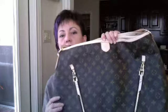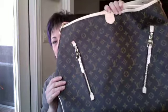Hi guys, today I'm going to do a review of the Louis Vuitton Delightful GM. I've been reading on the blogs that a lot of people think this bag is way too big — some people call it a whale. But it's really no bigger than the Louis Vuitton Neverfull GM. So here it is, this is the Delightful GM.